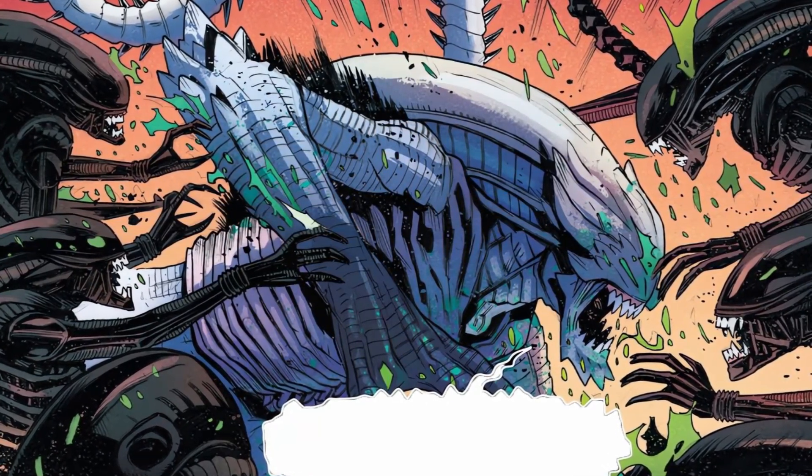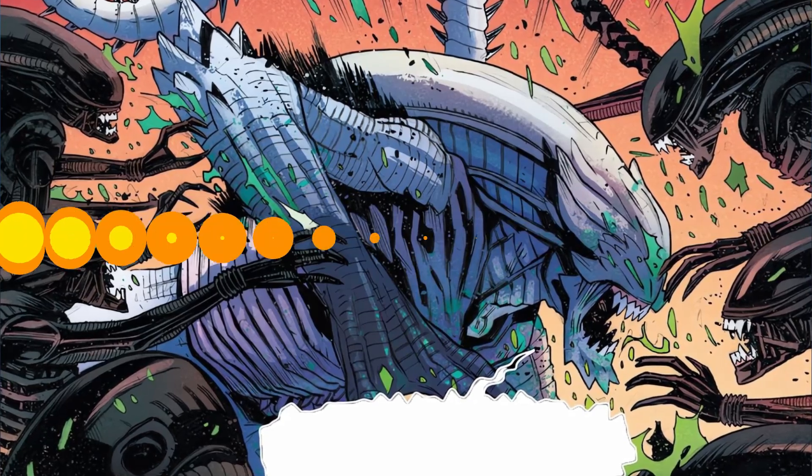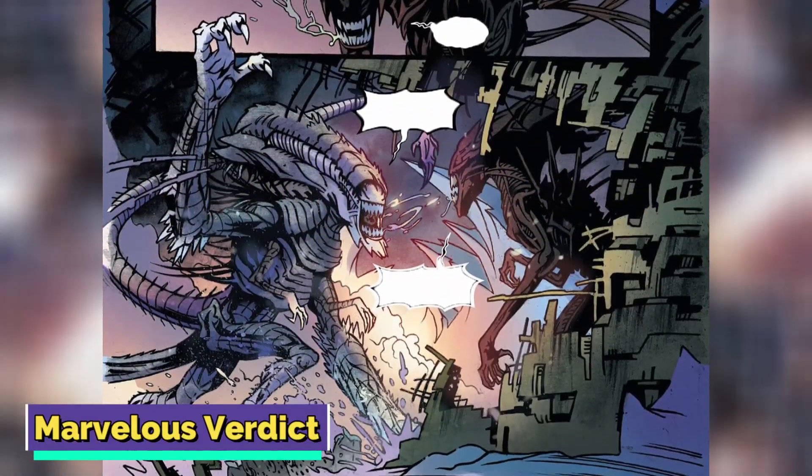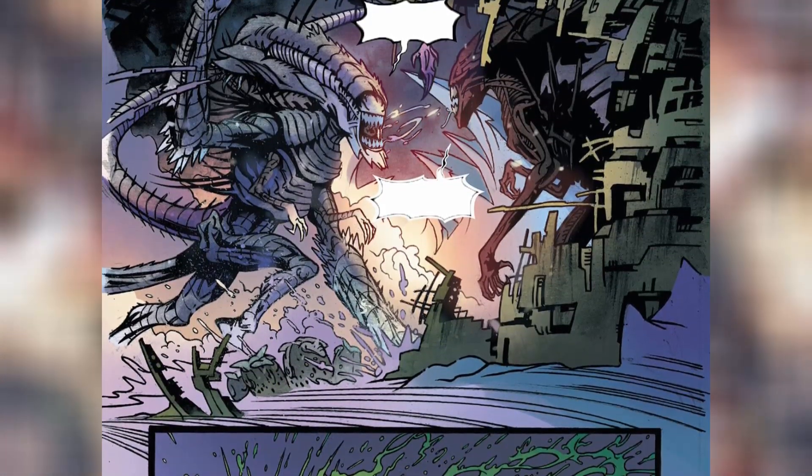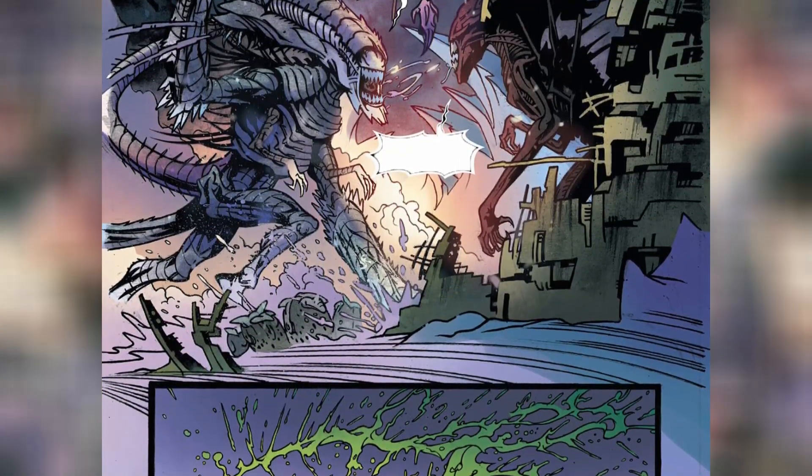Share your thoughts in the comments below — I'm genuinely interested in hearing your take on it. Marvelous Verdict: Alien Annual 2023 Number 1 delivers a unique and chaotic punch in the name of the story, but one has to agree that the premise is fairly interesting.